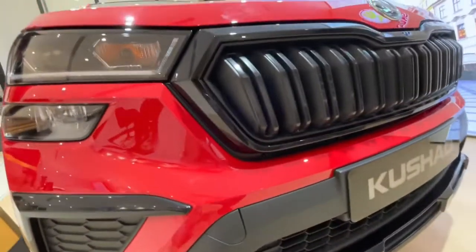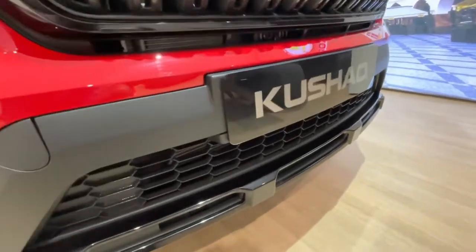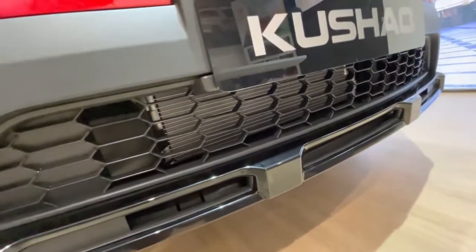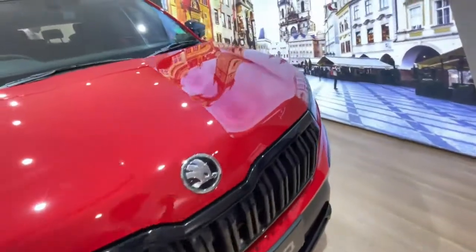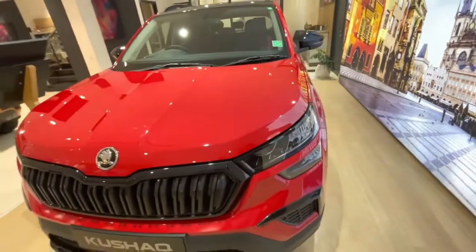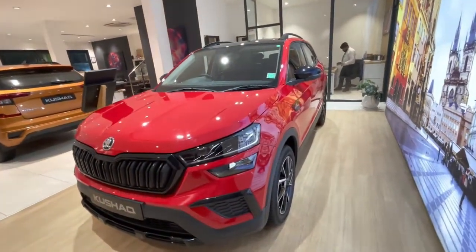It looks very big, and with this combination it looks very striking. Here you can see the front bumper, and the bottom line also has a glossy black finish. It looks very heavy and bold.